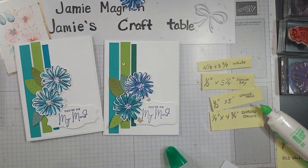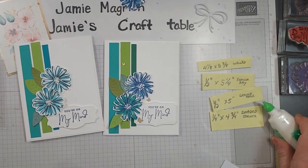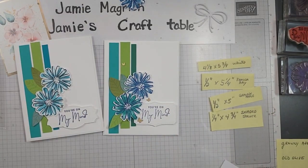Thank you for joining me today at Jamie's Craft Table. I hope you have a great rest of your day. I hope you can find a little bit of time to play with some stamps, ink, and paper.